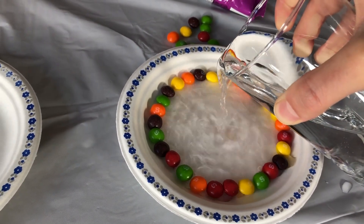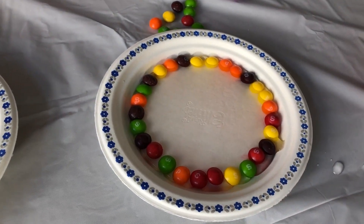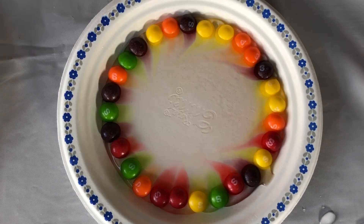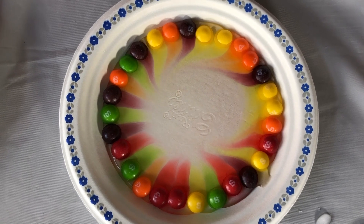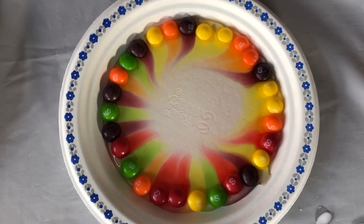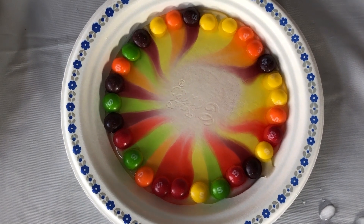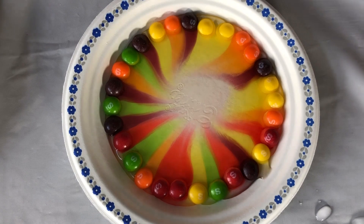Wow! Wow! Wow! Do you see the color? Yeah! There's orange, green, yellow, red, purple... Wow!